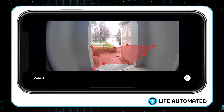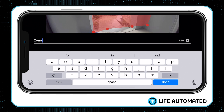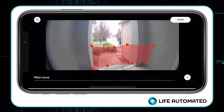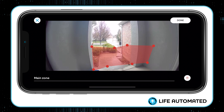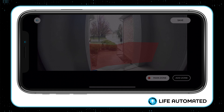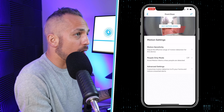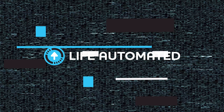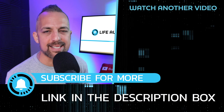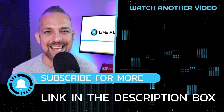I only want it to trigger where a human can walk — that's good enough. You can tap on Zone One to rename it, like 'Main Zone,' and you can add multiple zones for a fully customized experience. Click Done, click Save, and now your motion sensitivity is set up so you're not getting annoying alerts all day long. If you want to learn more about customizing your Ring doorbell, I have a whole playlist of videos you can binge watch right now — tap what's on your screen and I'll see you in the next video.